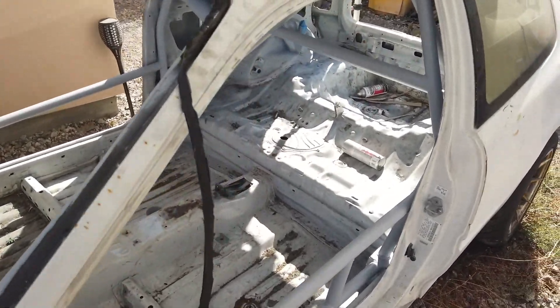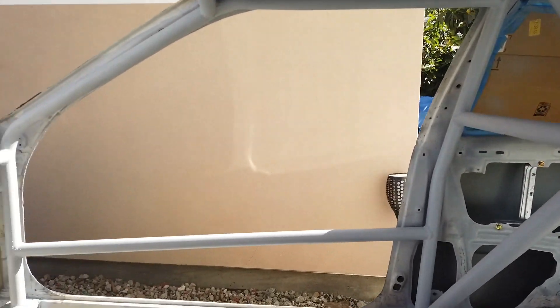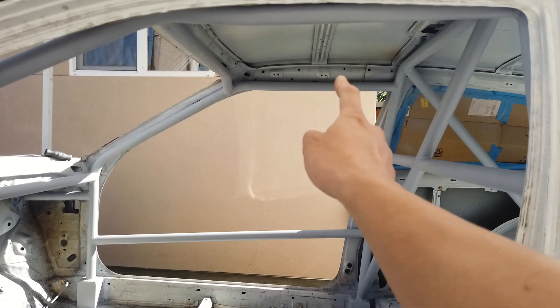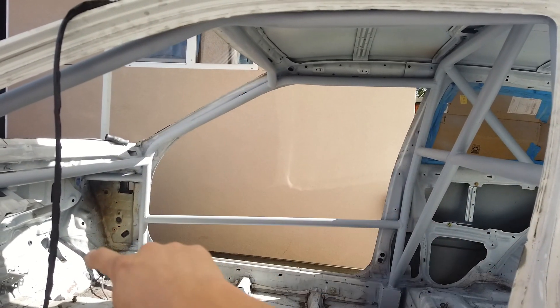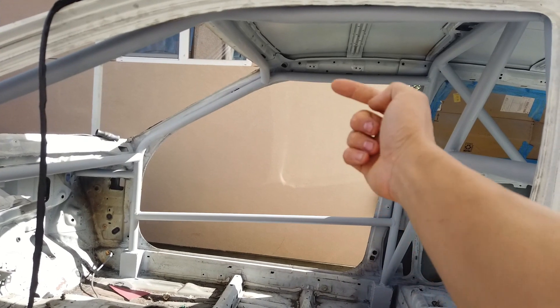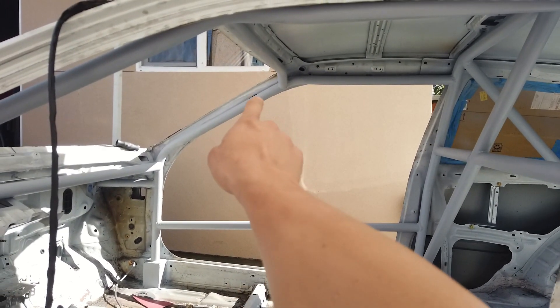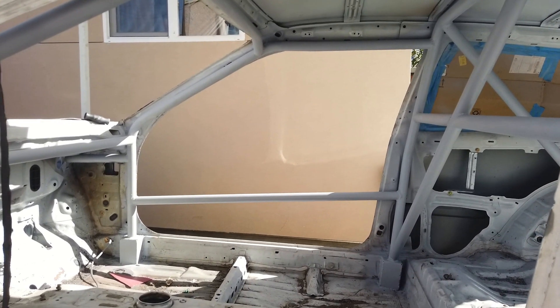This is my race car that I'm currently working on to make the roll cage. As you can see, the beam from the main hoop to the front is a multiple angle — it's not a two-dimensional angle. It's a 60-degree down and 15 degrees to the passenger side of the vehicle. This type of bend is a two-bend at one corner.